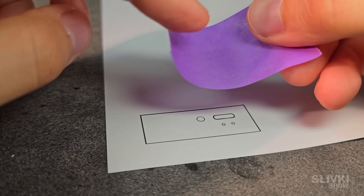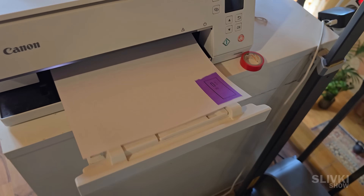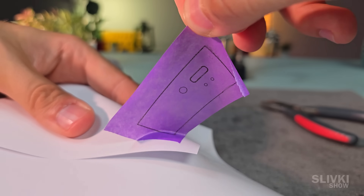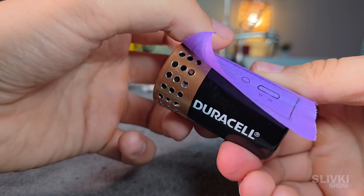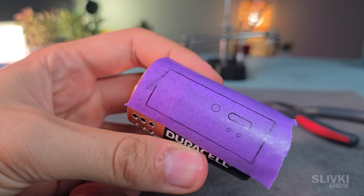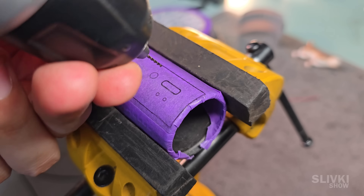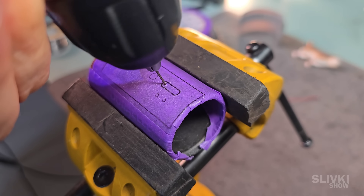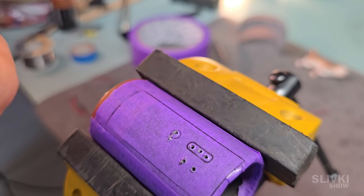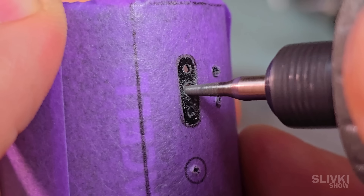After that, I covered the picture with masking tape, put the sheet back into the printer, and printed the layout once again. This way, the ink stuck to the tape, and after peeling it off, I got a perfect sticky template that I could place directly onto the battery case. Now it was time to drill the openings. I had to be extremely careful so the drill bit wouldn't slip and scratch the surface. After that, I widened each hole to the exact size and shape using a special bit.